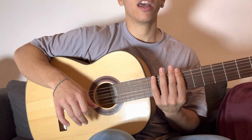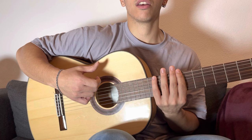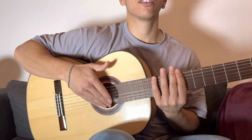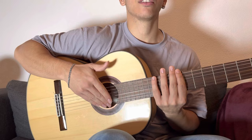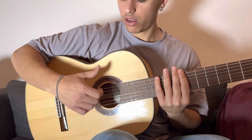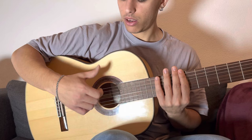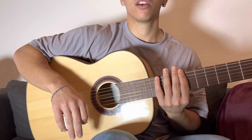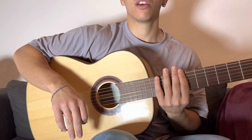And the last movement, the eighth movement, is the thumb going up. Let's repeat: five, six, seven, and eight. Now all together slowly: one, two, three, four, five, six, seven, eight.